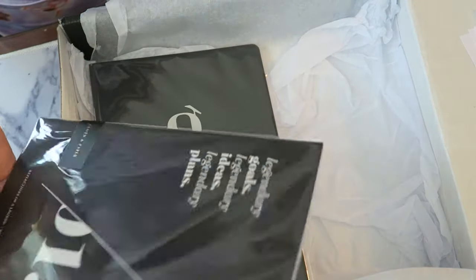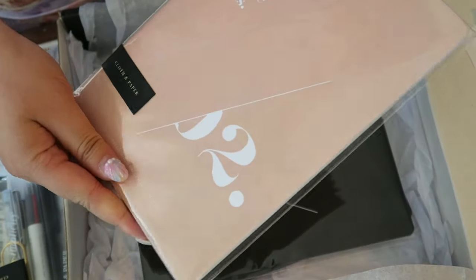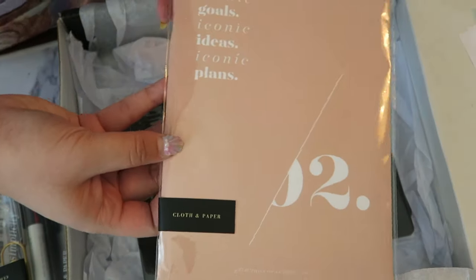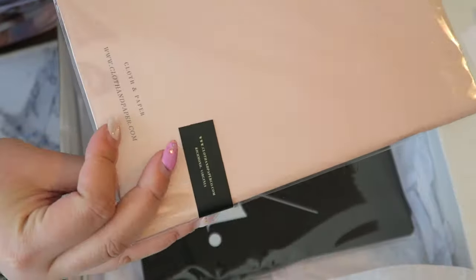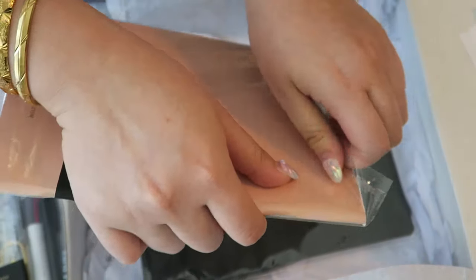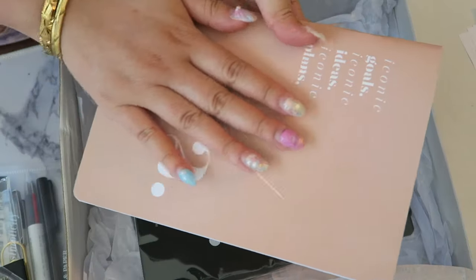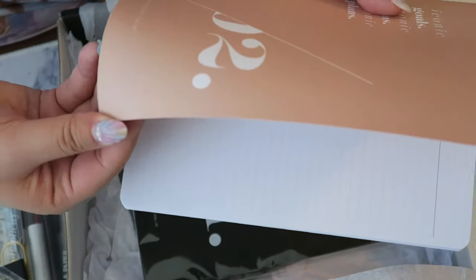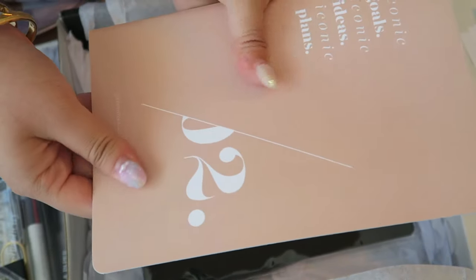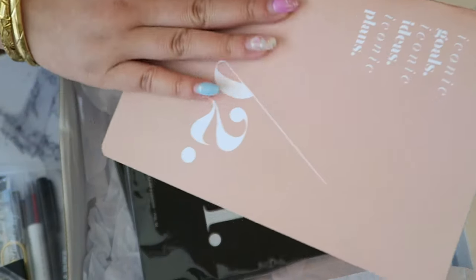There are little mini journals — paper books — and this one says 'Iconic Goals, Iconic Ideas, Iconic Plans' in a nice blush nude pink. Opening it up, it has a really nice texture — kind of a waxy cardboard texture, really tough and nice on the exterior. I was expecting something like Muji paper planners but it's a waxy finish.